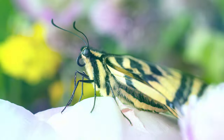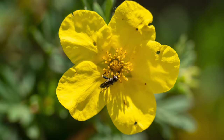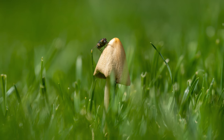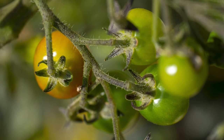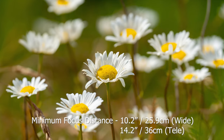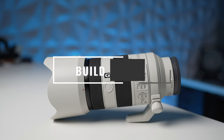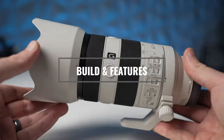Some standout features of this lens include the macro capabilities — it's a half macro at the entire focal range, which is really cool, with a very close minimum focus distance. So you can shoot macro, sports, wildlife, landscape. This thing does it all and does it well. In this video, I'm going to show you a whole bunch of examples. But first, let's talk quickly about the build and features of this lens.